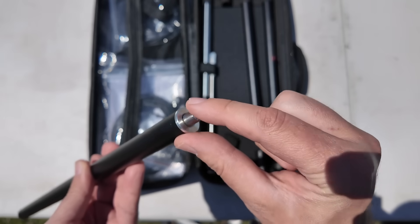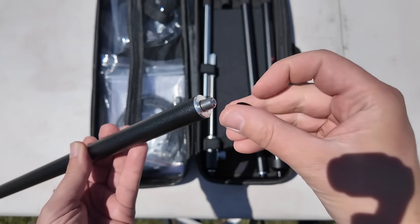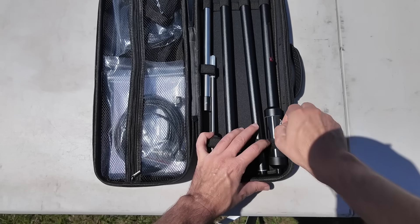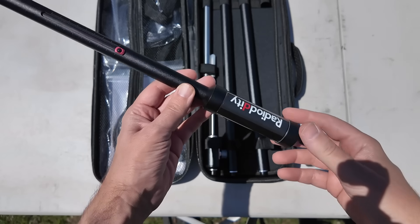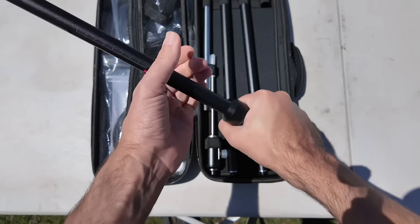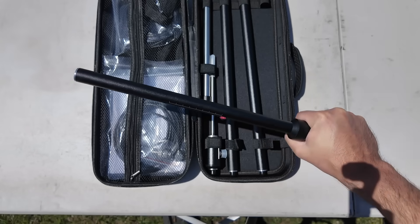Oh, look at that. The end of this is actually beveled over to make it easier to get it started when you're screwing it together. It just makes you want to take good care of it. This here is the coil itself. It's designed to be weatherproof, so everything is inside of the coil. Wow, you could hurt somebody with that if you wanted to.